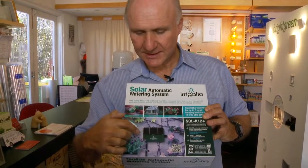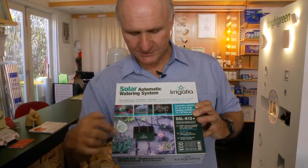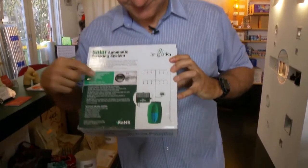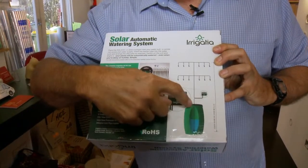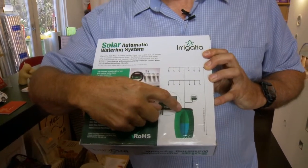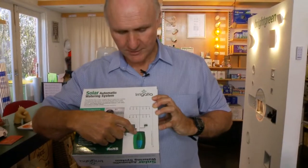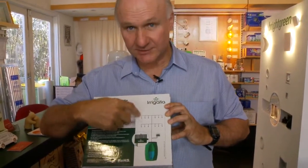So what happens is the pump sucks water out of a container down at the bottom and then runs that water through into your pots. There's a picture on the back — so the little solar pumping system sucks the water out of a container, and it doesn't have to be anything too fancy, it could be a garbage bin or whatever you've got, a big drum. It sucks the water through the pump and then pumps it out and runs it through into your plants.